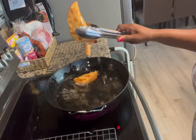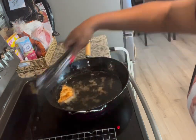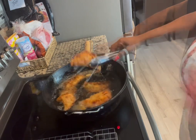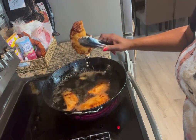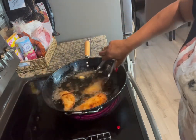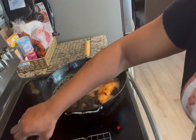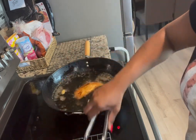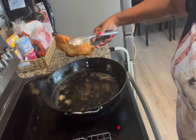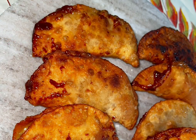Thank you so much for being here — I truly appreciate each and every one of you. Oh, look at that! Here comes our second batch — that's where the overstuffed ones were. And there you have it, you guys: fried apple pies!